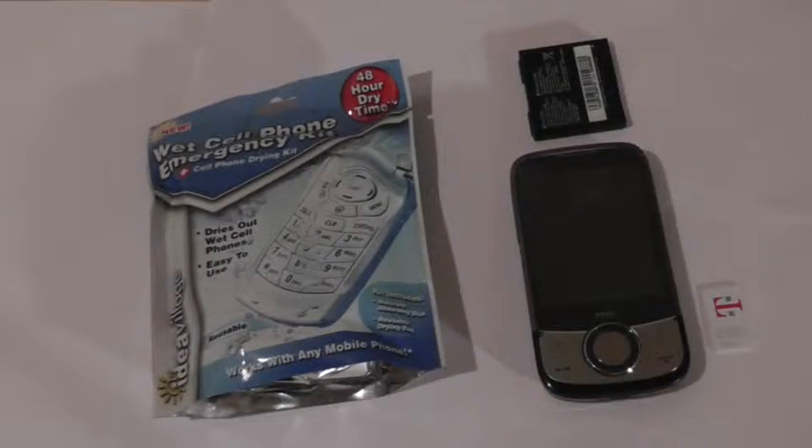Hey guys, here at osmvdxreviews.com we have for you today a way to revive your cell phone if you got it wet and haven't attempted anything crazy yet. Most of us have been in that situation where we accidentally put our phones in our pockets after swimming, or put it into our washing machines, dropped it down the toilet, into the sink, or somewhere it's gotten wet in a puddle of water.